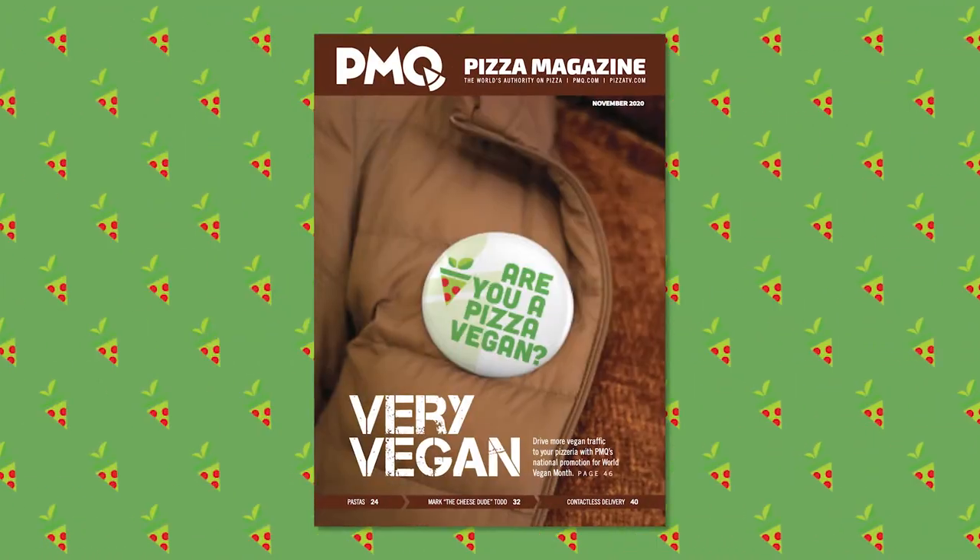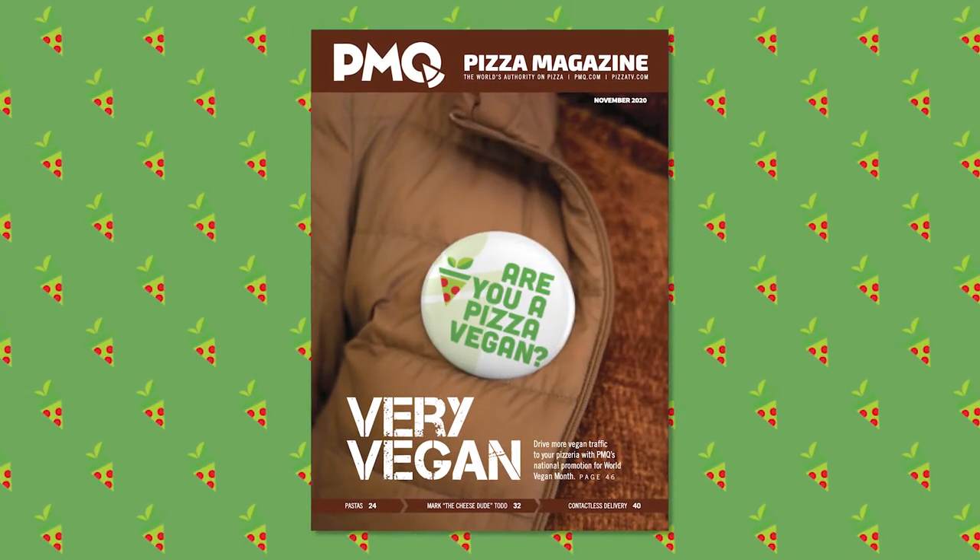Well there you have it guys — a delicious vegan recipe that you can try in your homes or your restaurants. Stay tuned to the Pizza Kitchen and Pizza TV for more tasty vegan treats throughout November and beyond. Also check out the November 2020 issue of PMQ Pizza Magazine for vegan marketing tips to help you harvest that section of your market. I'm your host Brian Hernandez — I'll see you guys next time, but until then, keep those ovens lit.